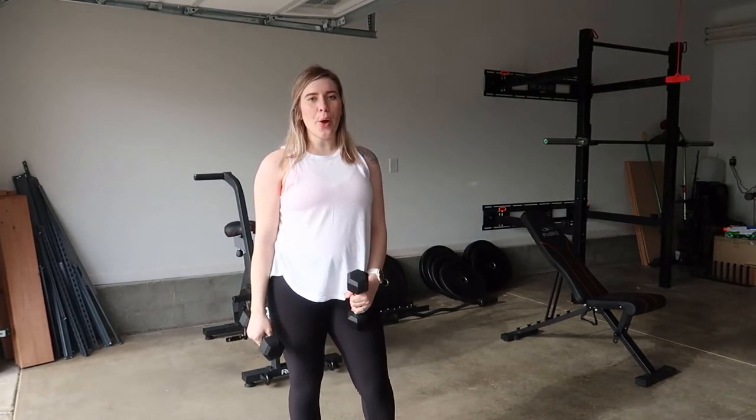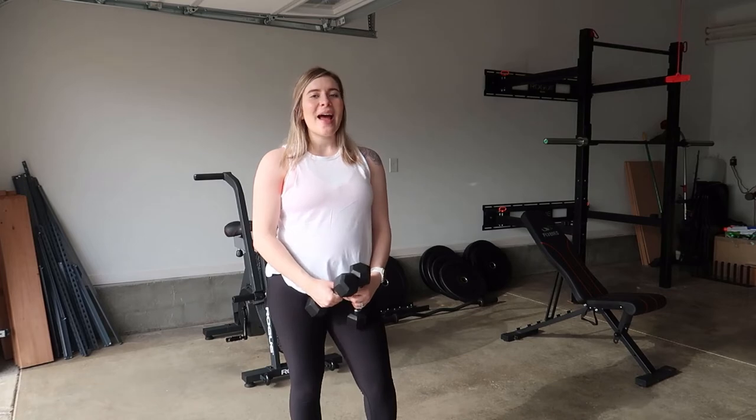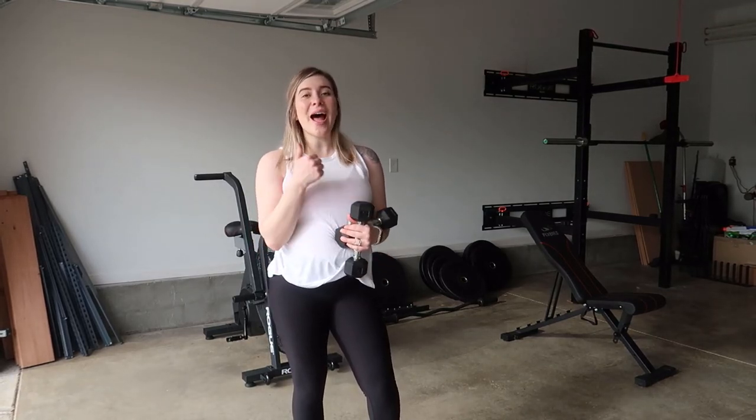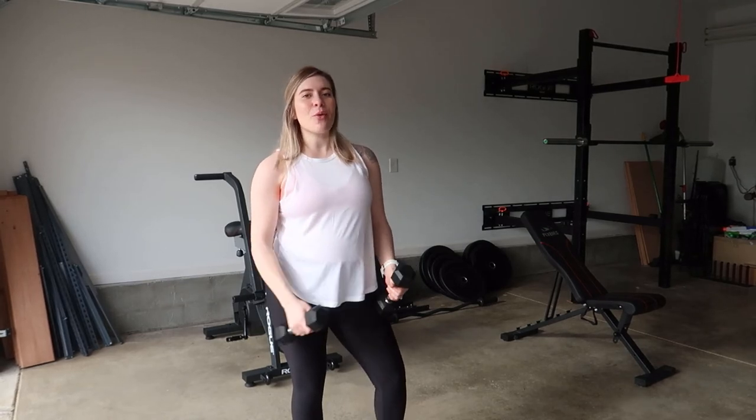And there you have it — there is your row to reverse fly. I hope you guys enjoyed this exercise. If so, be sure to give it a thumbs up and subscribe so that you can see more videos like this. Thanks so much for all of your love and support. I'll catch you guys around next.